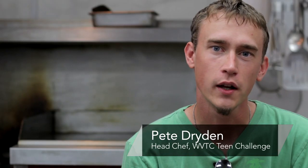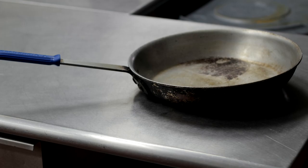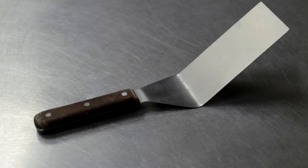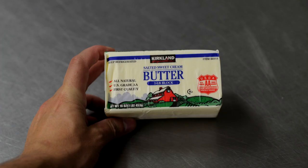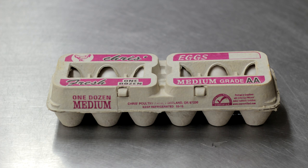Hi, I'm Pete Dryden and I'm going to show you how to fry eggs in a cast iron skillet. Things you'll need: a cast iron skillet, a large spatula, a burner, one tablespoon of butter or cooking oil, and eggs.